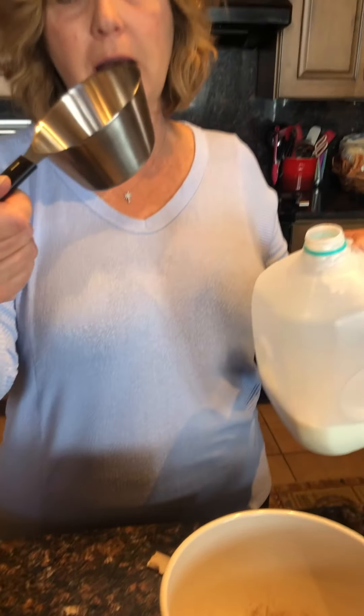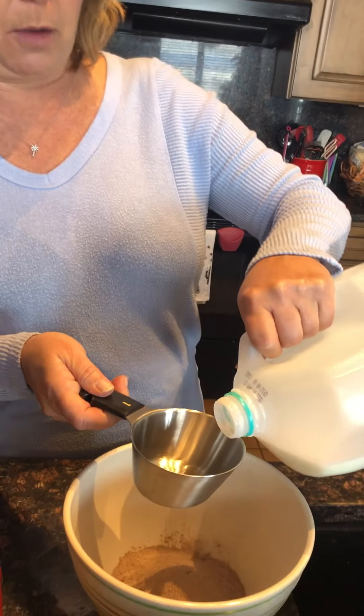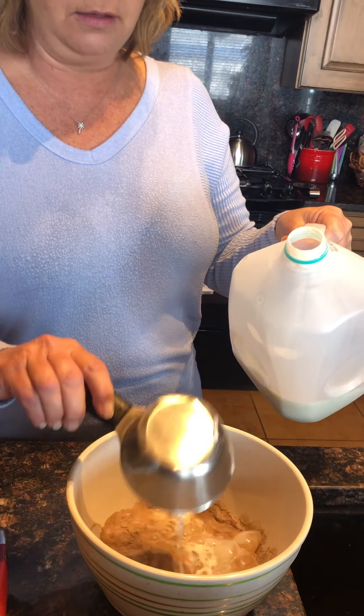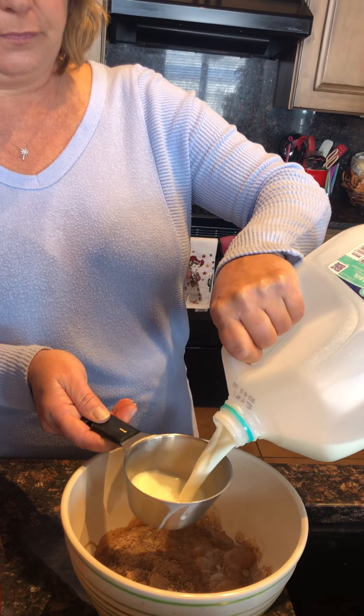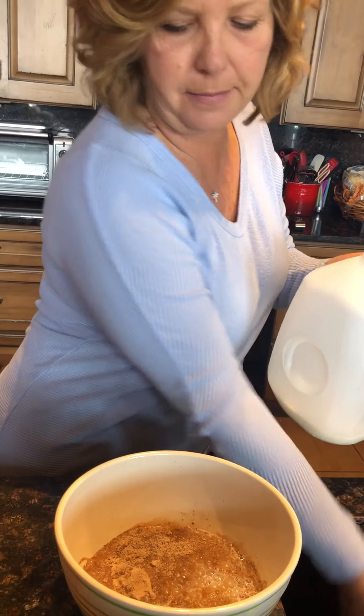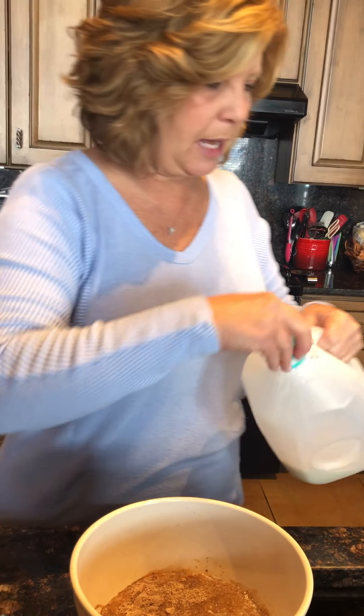So we have our milk and our cup measurer, so help me count. One, two — two cups of milk.